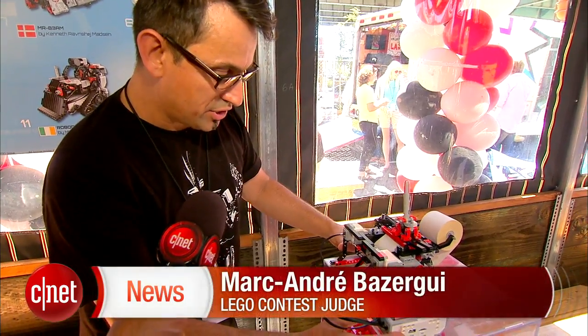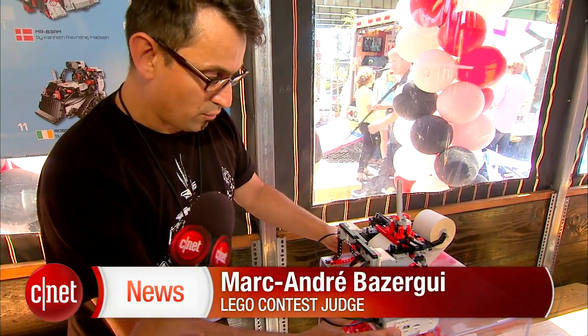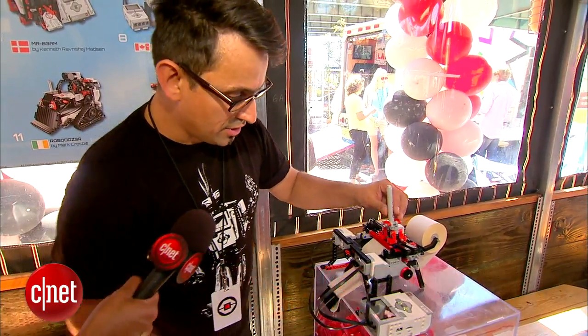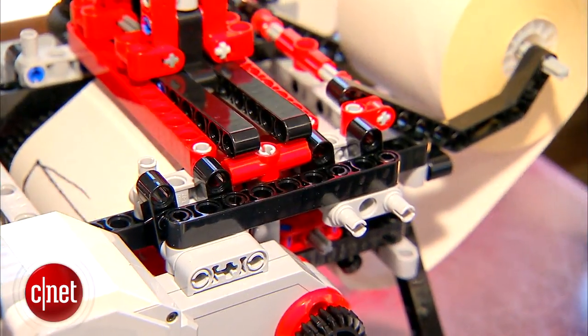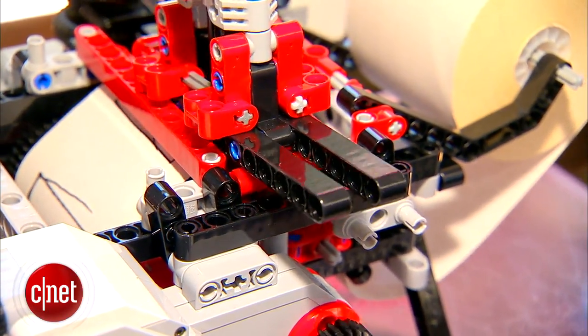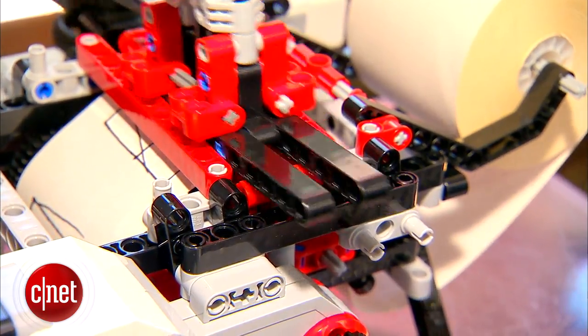Here's a nice example of a creation done with the parts from one set. It's a little printer. You've got one motor here that will bring the Sharpie pen up and down, and you've got another motor that will slide the pen across the paper here.